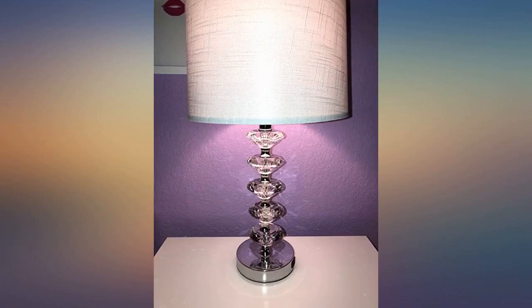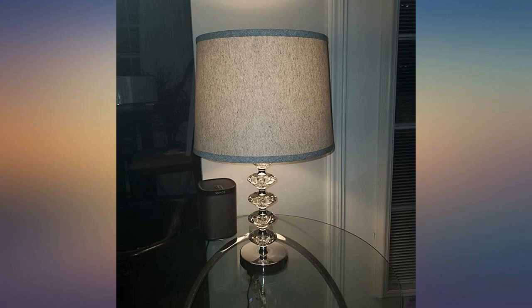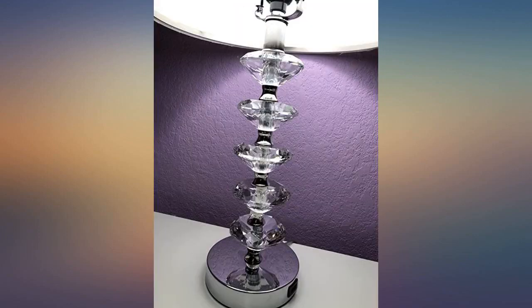Absolutely beautiful set of lamps. I did however purchase other shades because the ones that came with the lamps connected together with velcro. This is a very nice end table lamp. The feature I like is that you can charge your phone with it.